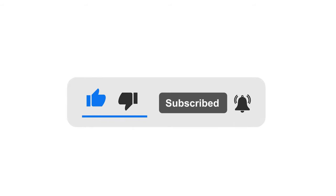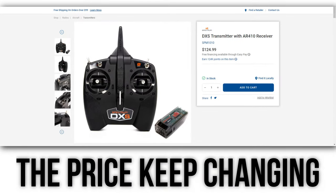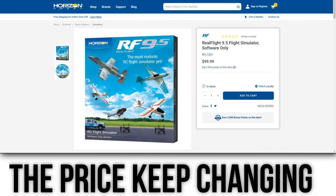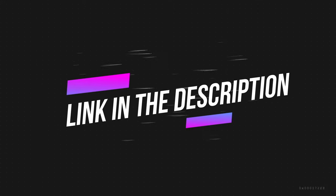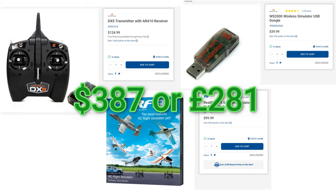Now let's look at the price differences. The first type consists of the transmitter which costs $220–$224 or £159, along with the software which costs $136 or £96.53, and the dongle which costs $37 or £26. Links to all of these are in the description — please note that prices may change. All of these together cost $397 or £281.